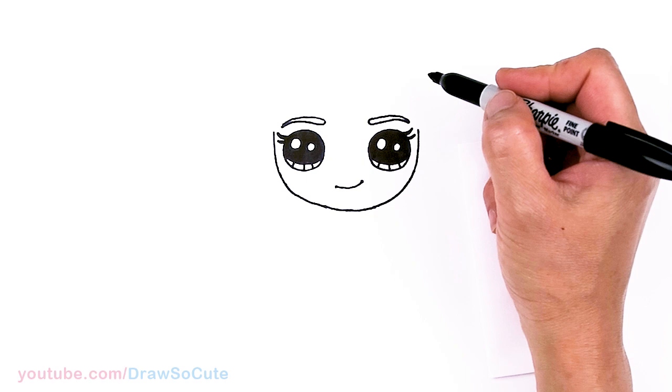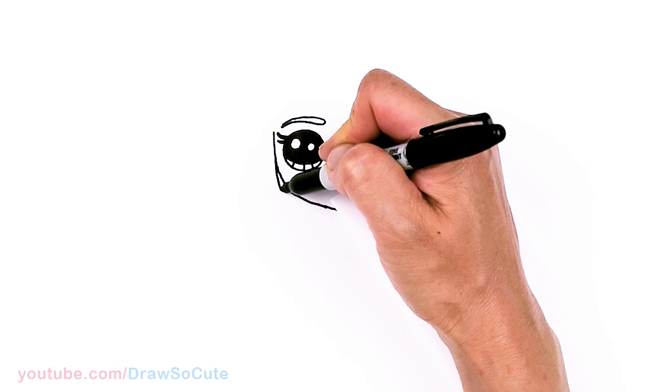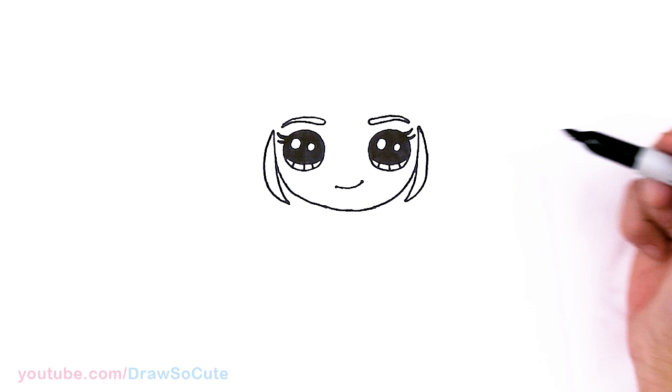So then from there we can go ahead and start to draw her hair. Let's come to the side right here and I'm going to draw a strand of hair on her side — just draw a curve, come right here, and connect. Same thing over here: out and go back to where we started, and connect.